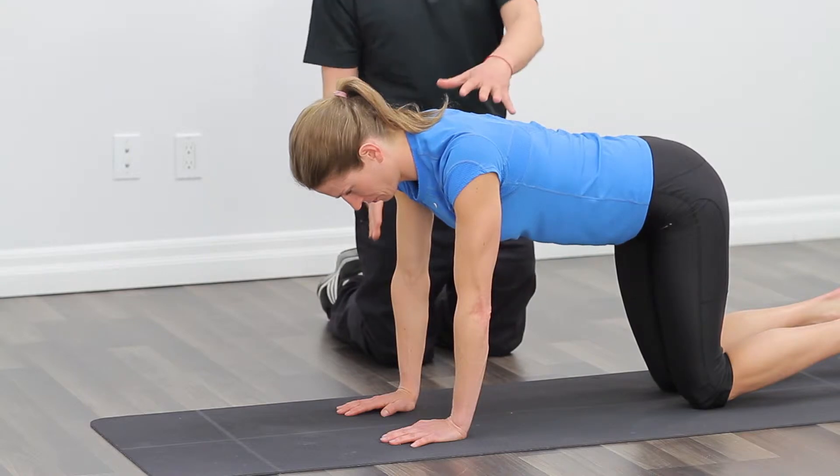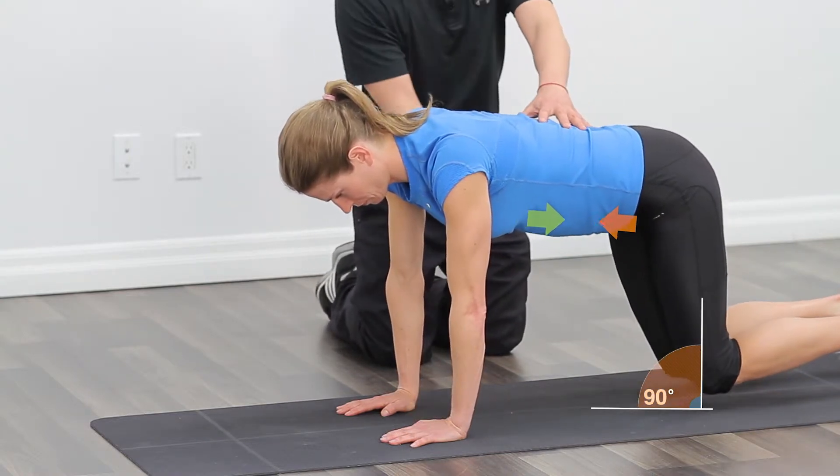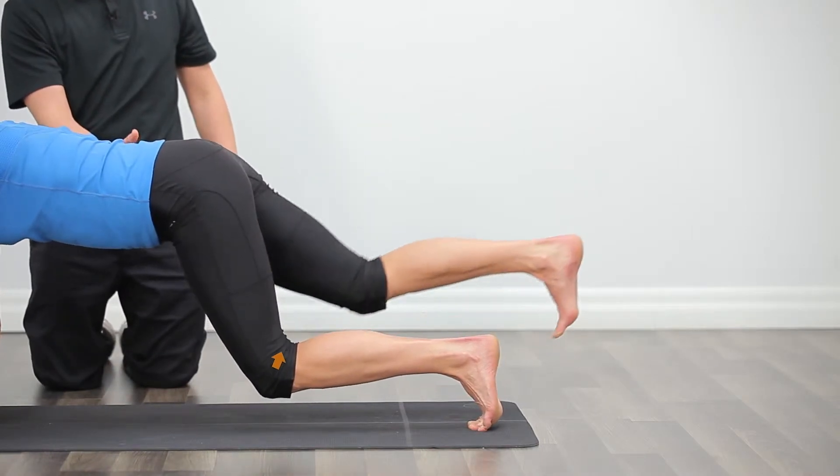We're going to begin in a quadruped position with the hands under the shoulders and the knees under the hips. From here, you're going to brace your core and lift the knees slightly off the ground.